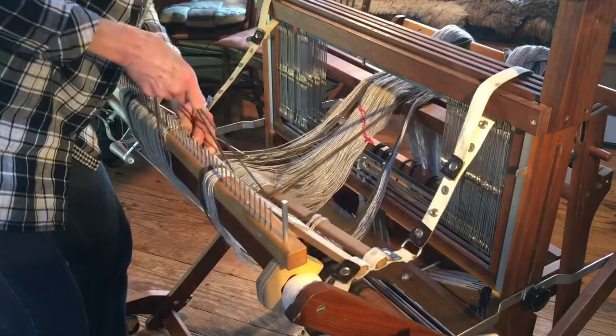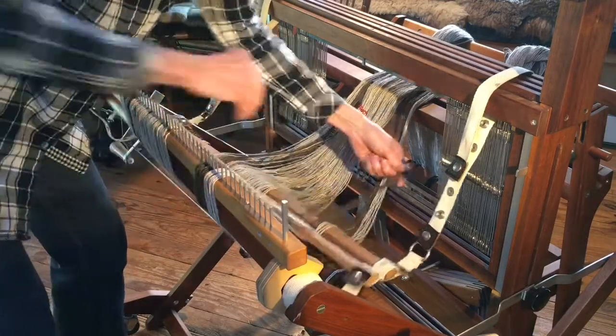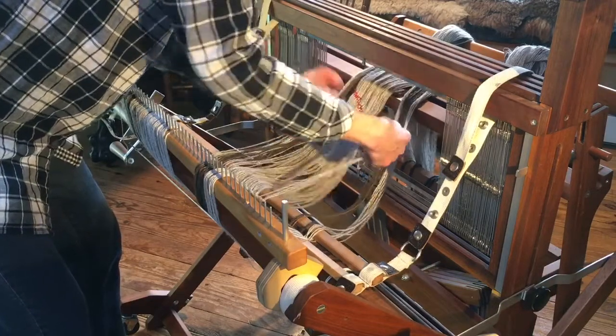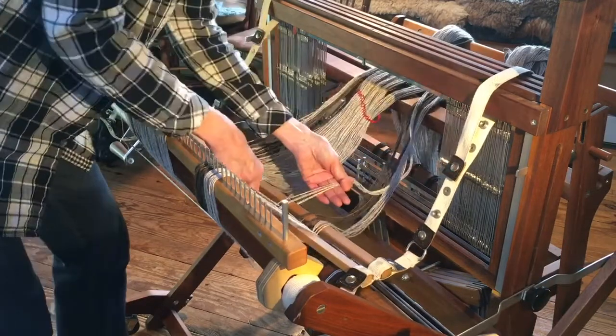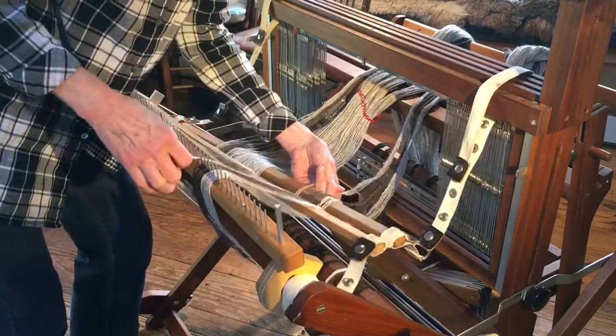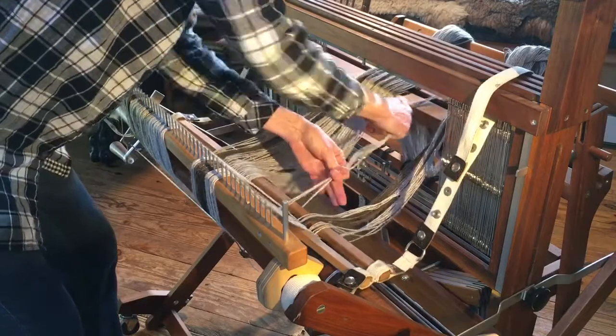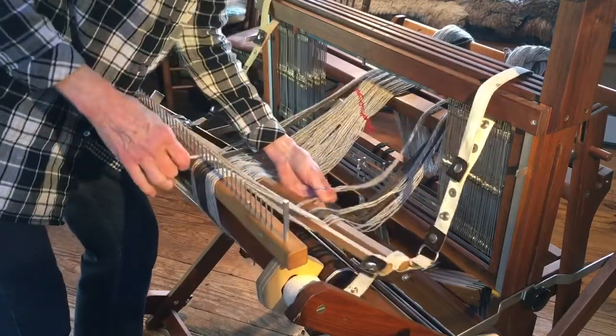I have to admit when I first did this, it's not something I did on my own. I was doing a demonstration for some of my friends and one of the women in the group said her instructor taught her to do it this way. Voila! That's what I do now.